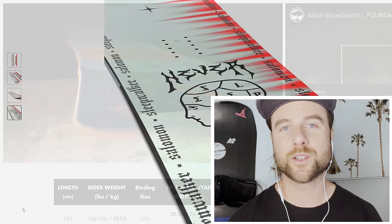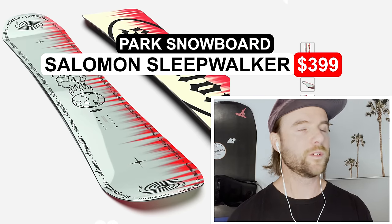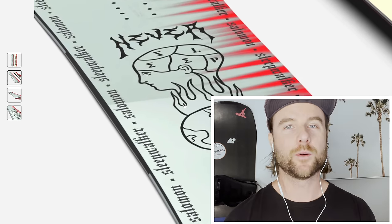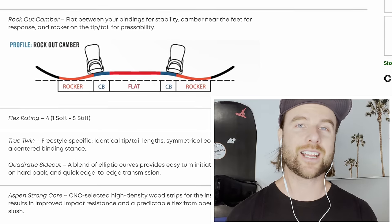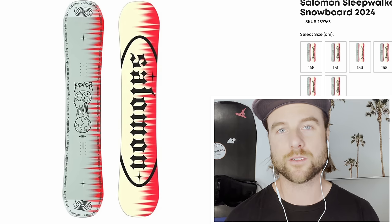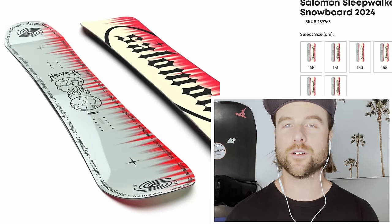Next I've got an inexpensive board for the terrain park, great for beginner to intermediate riders: the Salomon Sleepwalker. This board gives you the fundamentals for that beginner to intermediate park level. You get a softer flex so it's easier to press and more forgiving. The profile is flat with camber under your feet and rocker out towards the tips. That camber gives you more energy for ollies and nollies to get into the air more easily, but it rocks out towards the tip so it's still not that catchy and it's easier to initiate a turn. This board is a true twin, so it rides exactly the same whether you're going your normal way or riding switch.